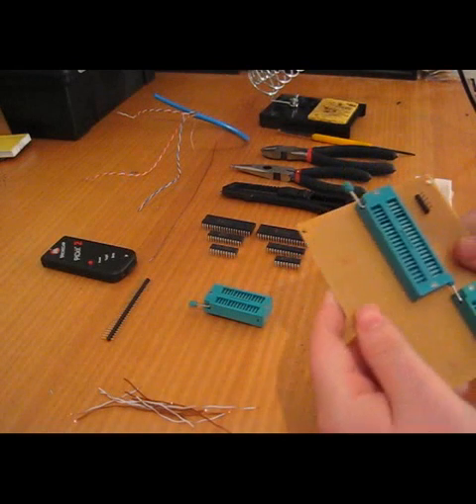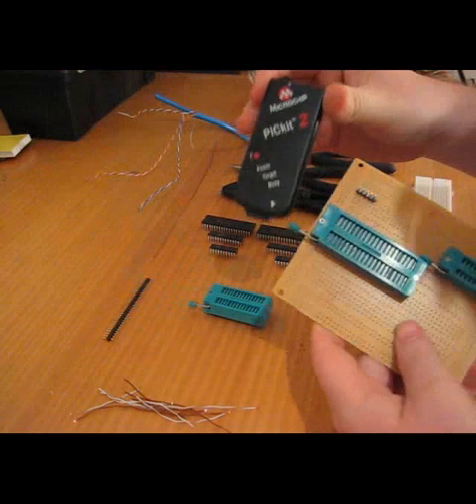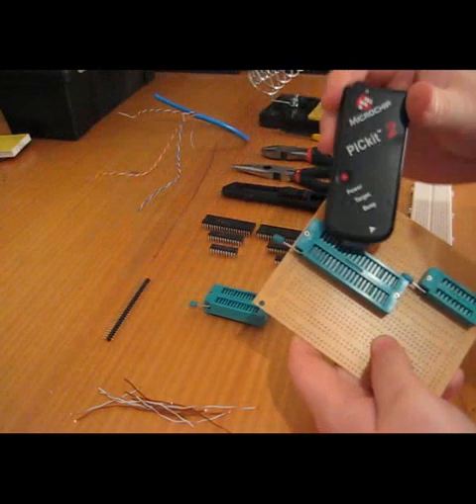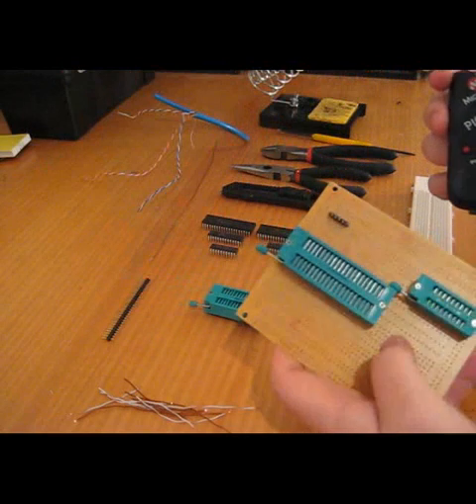I just wanted to give you a basic DIY for your own universal PICkit2 programmer adapter, so you can program 40-pin, 28, and 18-pin PIC micros, whether they be 16F or 18F.